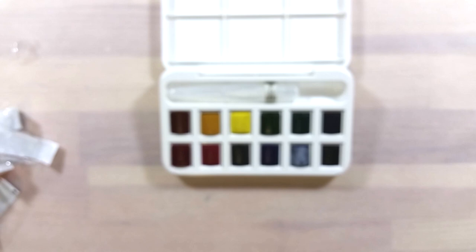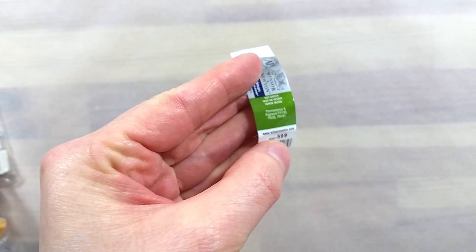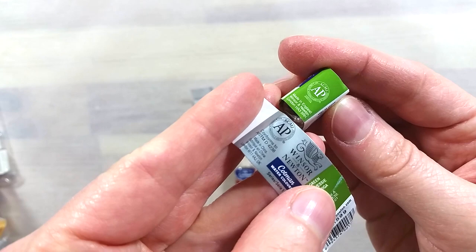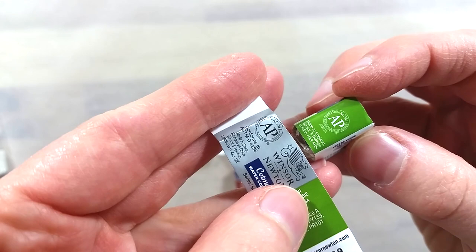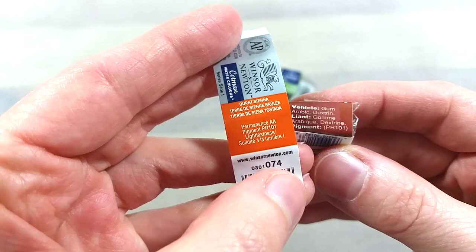There are a couple of things I want to mention before going to the swatches. I noticed that this set and the pans have all been made in China. This has not always been the case, especially for the paints. I went to my old stash and took out some older Cotman paints. You can see on the older packaging that the paints were once made in the UK. This change might in no way affect the paint itself, but it is something different from when I last used Cotman paints.